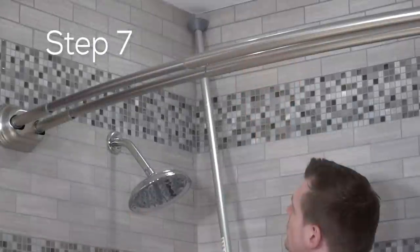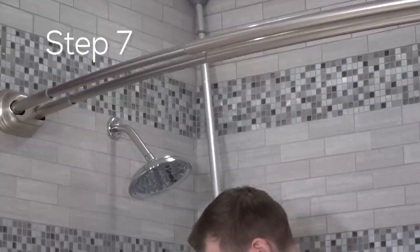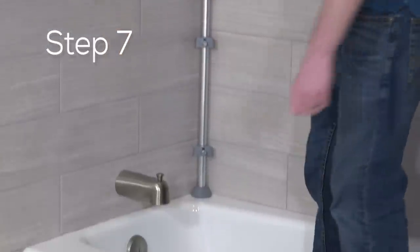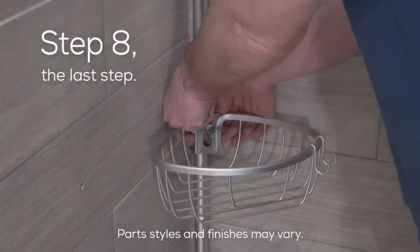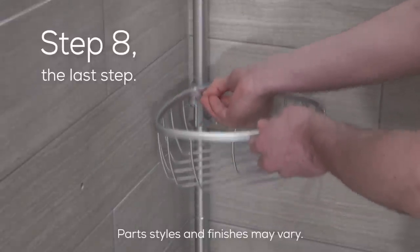Step seven: for best results, the area should be clean and dry before installation. Place the top of the unit against the ceiling where you would like it, then push up and move the bottom into place until the pole assembly is vertical. The last step is to add the shelves and place the hooks (H) onto the shelves. You can adjust the shelf location by loosening the set screw and moving the tube collar up or down and then re-tightening. We hope you enjoy using your new Zenithome Never Rust Aluminum Pole Caddy.